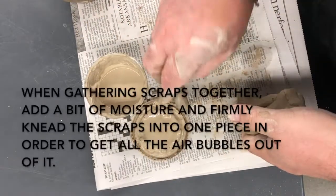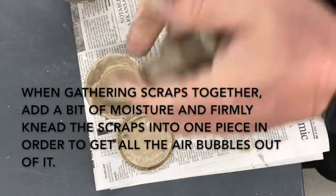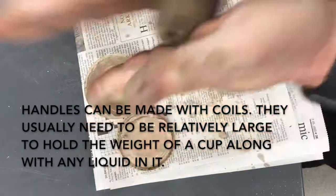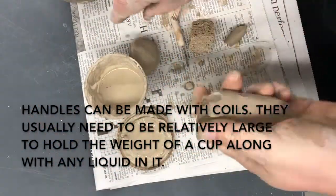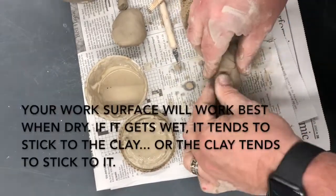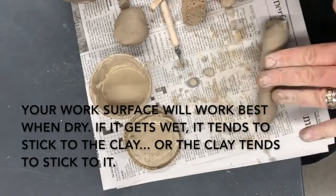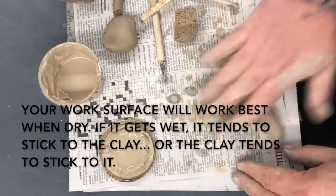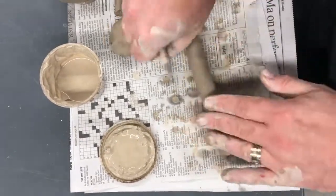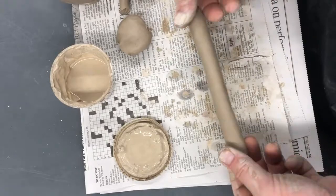Now I'm going to put a handle on this. The simplest handles are often made from coils — usually pretty thick coils, maybe about the thickness of my thumb or so. I'm going to take these scraps, knead them together with some moisture, and roll a thick coil on this paper. The paper is picking up some moisture and sticking to the clay a bit — it shouldn't get any wetter. Once I have the coil about the size that I want, I'm going to flatten it a bit just to make sure that it's not perfectly round.